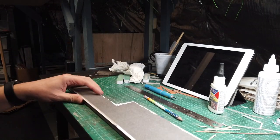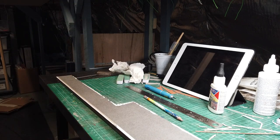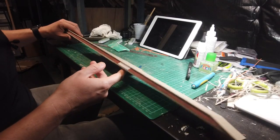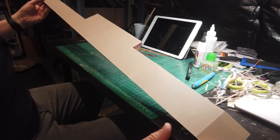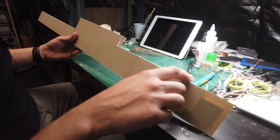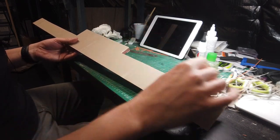The next thing I'm going to do is put the new surface on top. For the surface I'm using Slater's plastic card. I've now covered the entire top surface in the paving slab effect, and then I've just rubbed over the edges with a little bit of sandpaper to make sure it's nice and smooth all the way around.